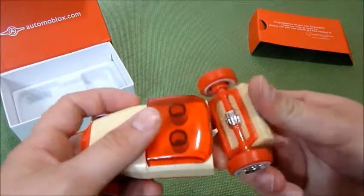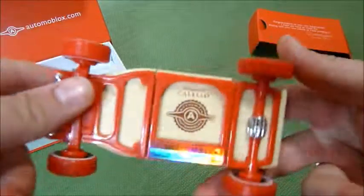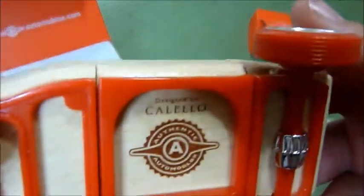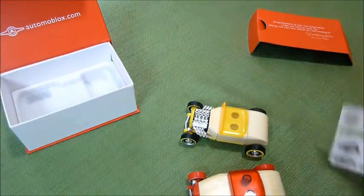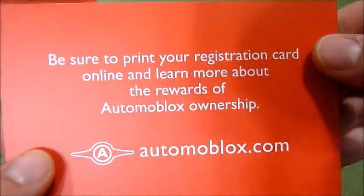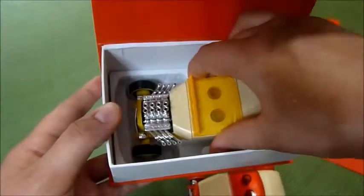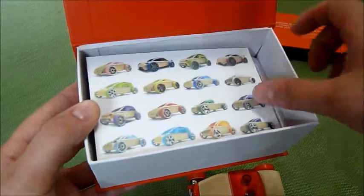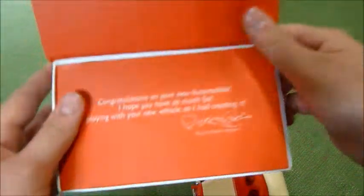There's the underside. They all have serial numbers and you can register them online. They each come with their own little box that sits in there like that, and then this goes like that.